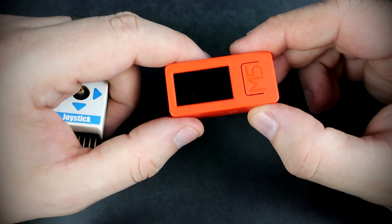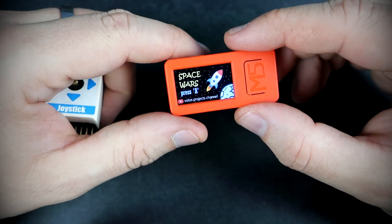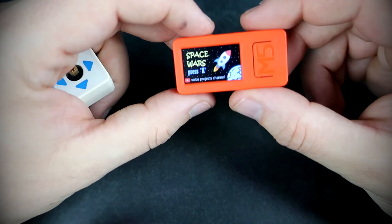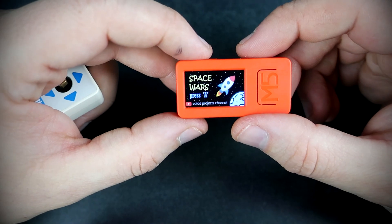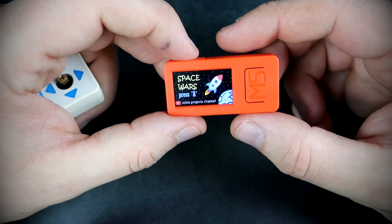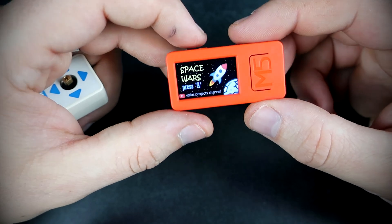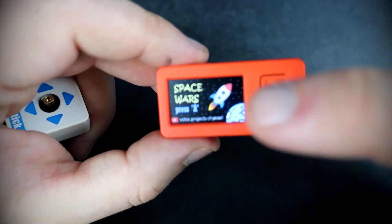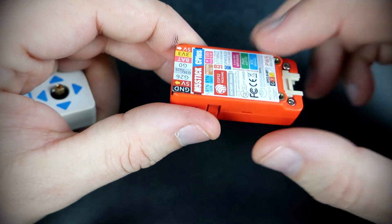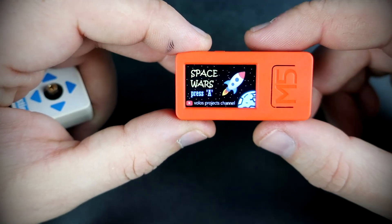Hello. Today we will make a game console using this M5 Stick C Plus. This is an Arduino compatible ESP32 device and I already posted a couple of videos about this device on my YouTube channel. This device has a big screen, built-in battery and buzzer, so it is perfect for this task.